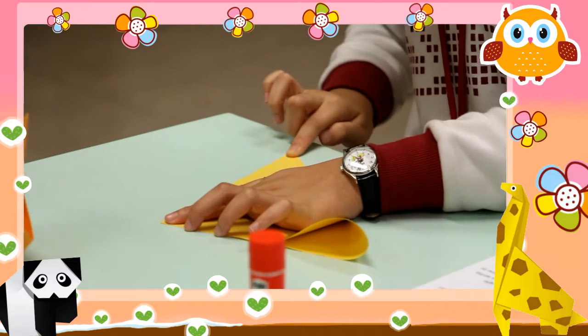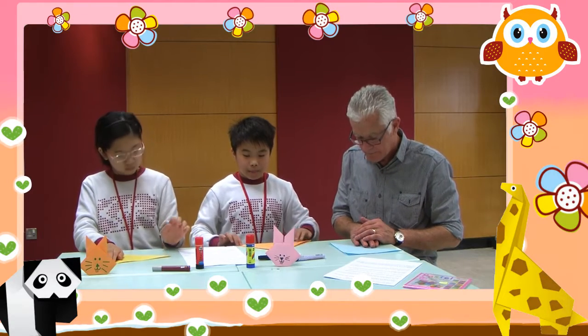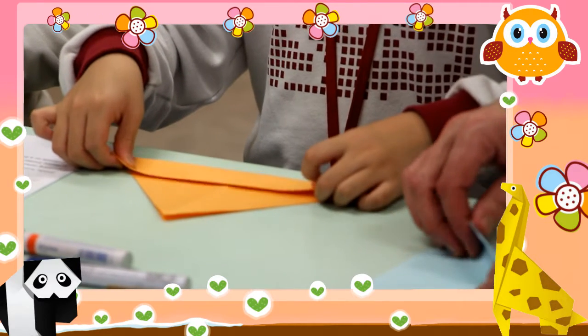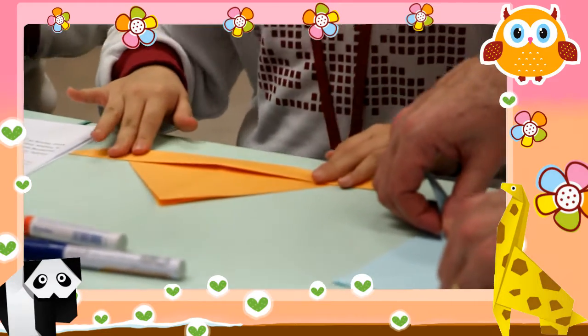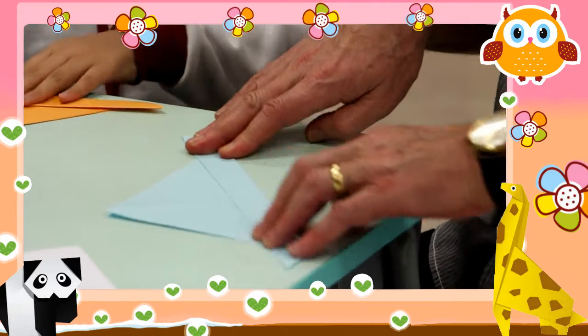Put the triangle down on the table and then make a fold from the bottom toward the top of the triangle. It should now look like a boat. It looks about two centimeters — yes, about two centimeters. It must be very even too, mustn't it? Yes. It's the same all the way.